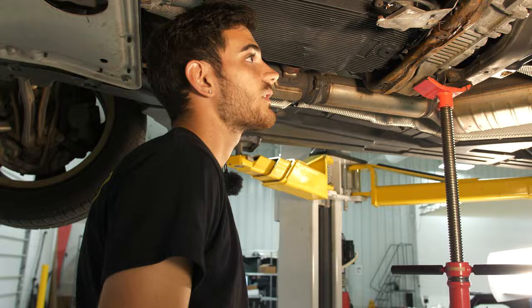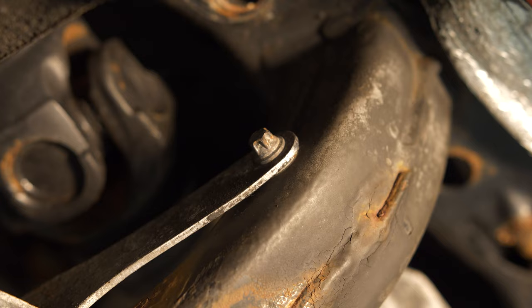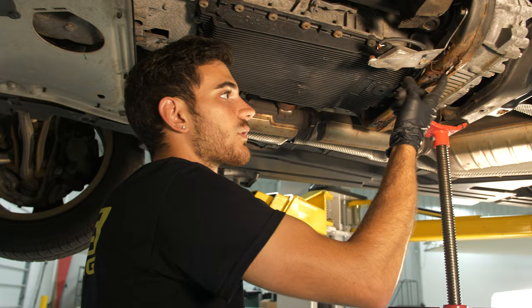Before you actually drop the cross member, there is an E8 Torx right here. You have to remove that and move the bracket out of the cross member, then let it hang out of the way.